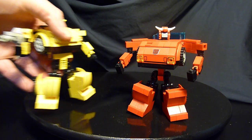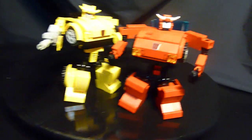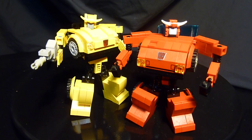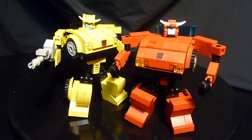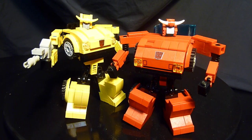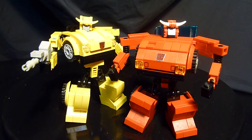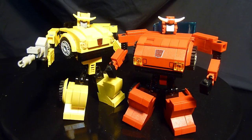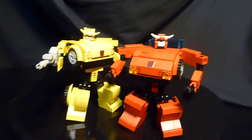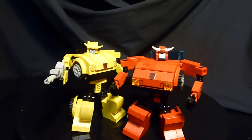Here's his buddy Bumblebee for comparison — you can see short, chubby little guys, mini-bots like they're supposed to be. Short chibi little Scout class vehicles — they were the cheapest ones to buy back in the early 80s. They're a little bit bigger than my T-joint skeleton, and that's that.